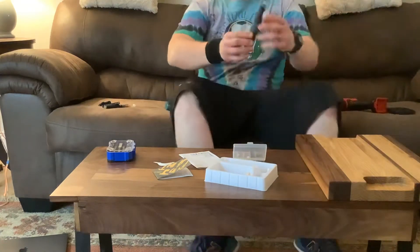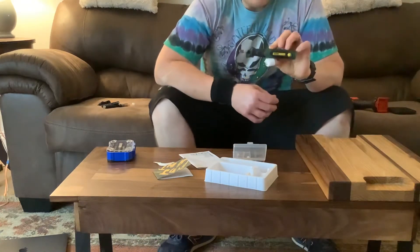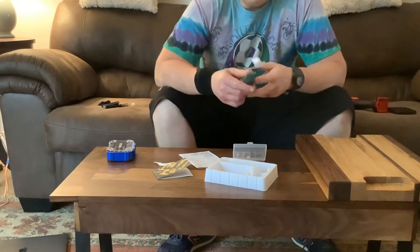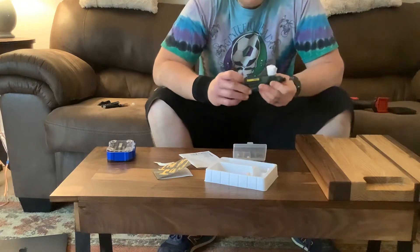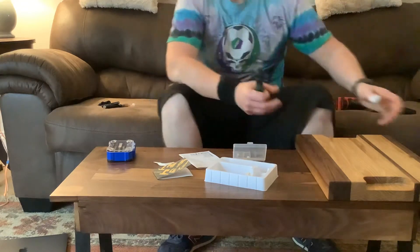Hey, Chef Fish Woodworking here doing a quick tool review on the Teccpo rotary tool. Simple rotary tool design, USB rechargeable, runs off a single 18650 battery, and has three different speeds.